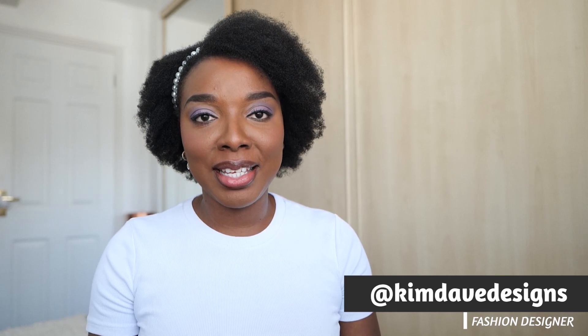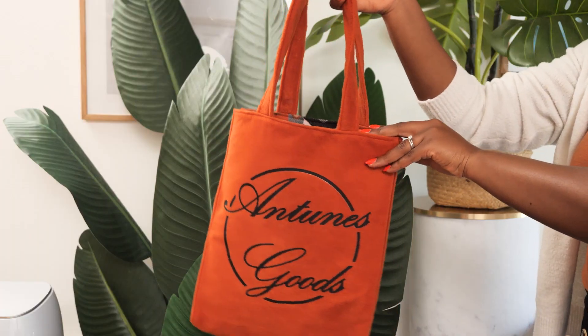What's up K-divas and welcome back to the channel. My name is Priscilia. I'm a Nigerian women's wear designer based in the UK and in this tutorial we're going to be making a very easy beginner friendly tote bag.